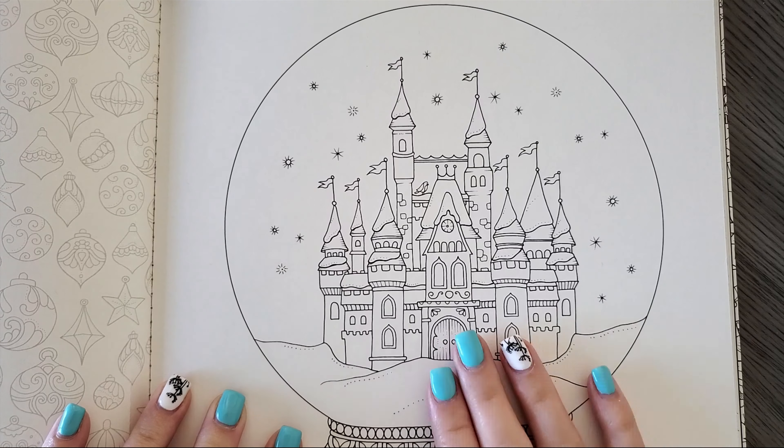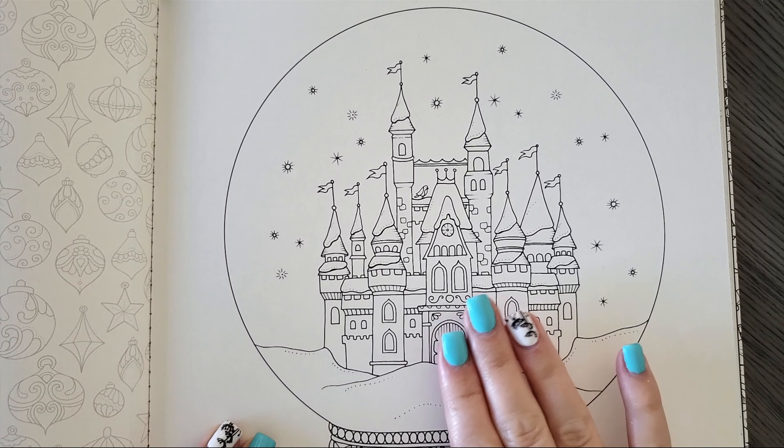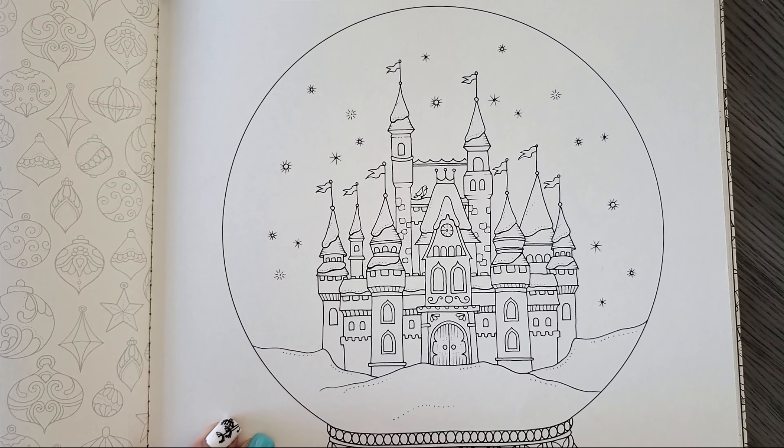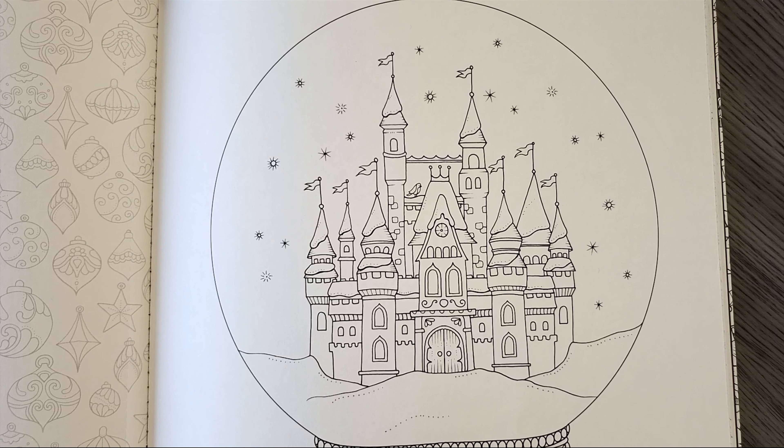I am doing this video announcement because I will actually be doing a cross-channel buddy color on live stream with Erica over at Elm Colors. On July 18th at my usual stream time of 10 a.m. Mountain Standard Time, she and I will actually be streaming together through my channel, coloring this picture side by side. We're not going to be copying one another — we're each doing our own thing — but we invite you all to come check it out.